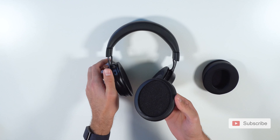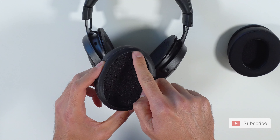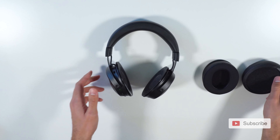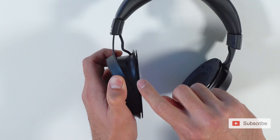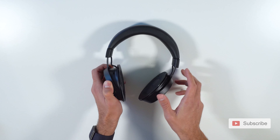The way that these ear pads latch on to the Kraken V3 is — you see this little backside lip right here. This backside lip goes into this little space, this little groove right here. The backside lip goes inside here.